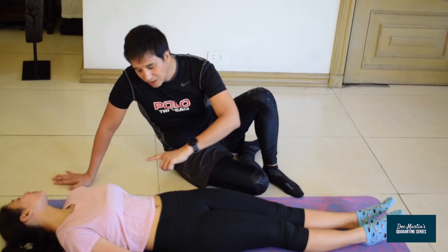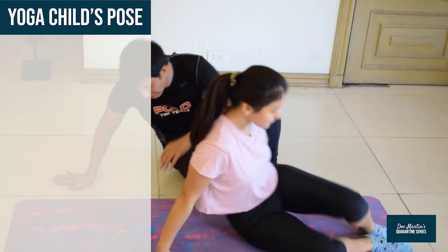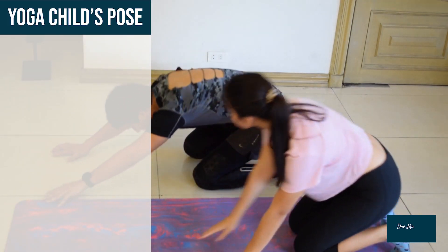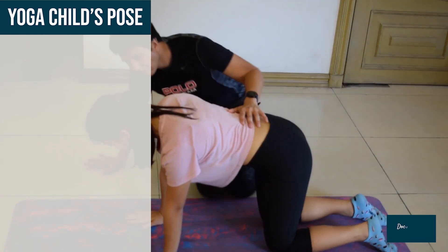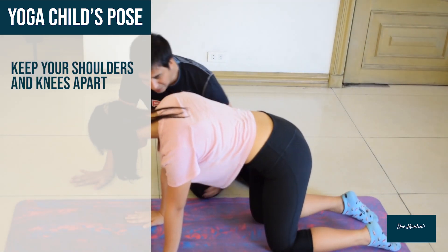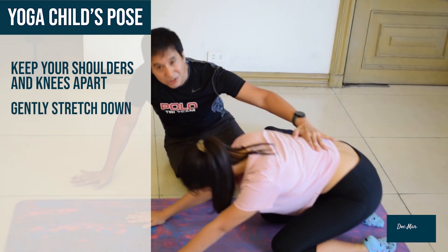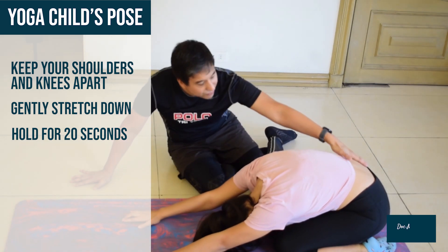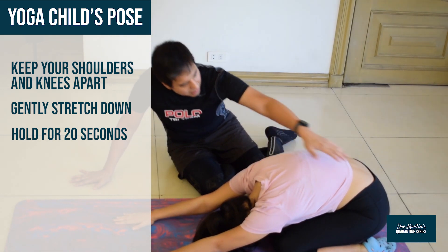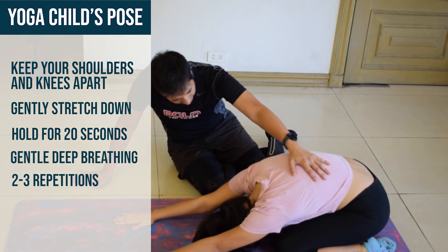Then gently turn around, lay on your side, and enter what they call in yoga child's pose. Just gently come back down like this. Keep your hips apart and just gently stretch down this way and stretch your spine. You should feel a nice stretch in the back in this area — just do gentle deep breathing.